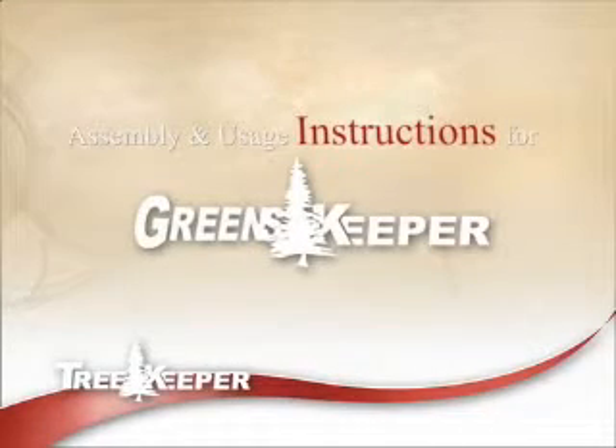This instructional video will assist you in setting up and using the Greens Keeper storage system from Tree Keeper.